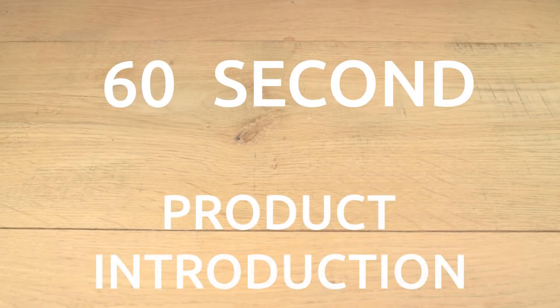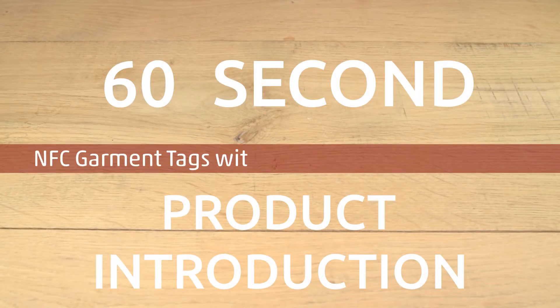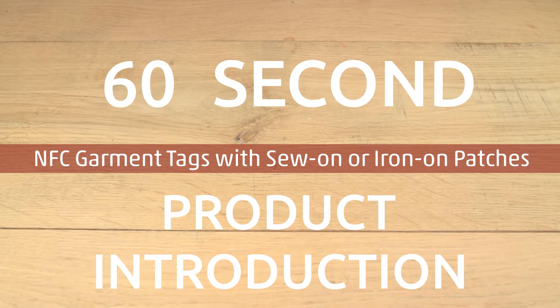This is a 60 second product introduction video on NFC garment tags and using them with sew-on or iron-on woven patches.